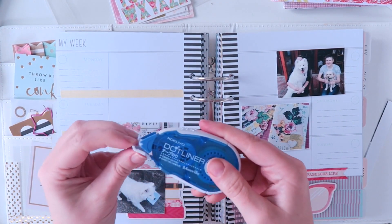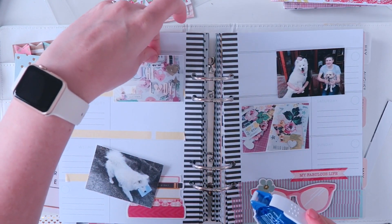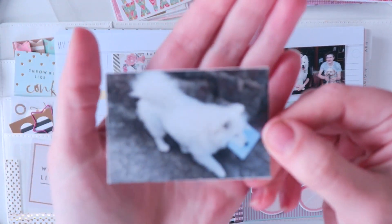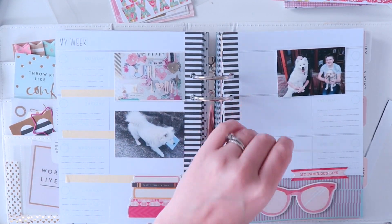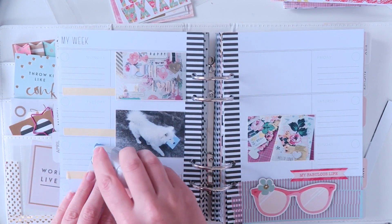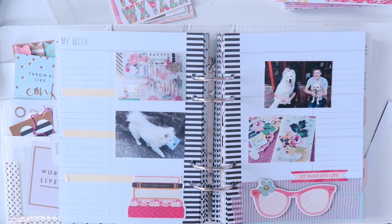Then I'm just going to glue down my photos using my dot liner. These are from Officeworks - they're not the cheapest ones but I just have a bunch of refills that I bought in Japan. That photo of Pop there is her helping me carry the mail, which she does every single day. So any of you pen pals watching this, when you send me a letter it's always Pop who carries it from the letter box to the door.